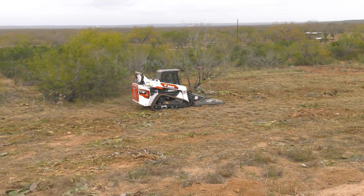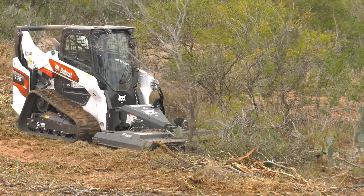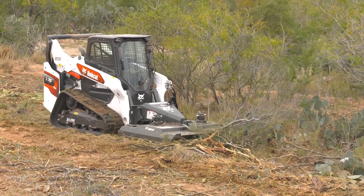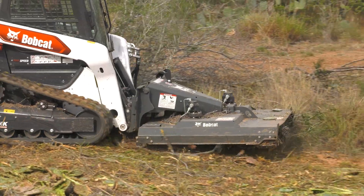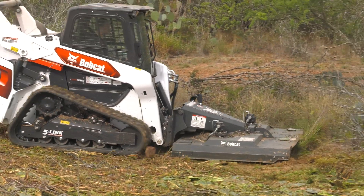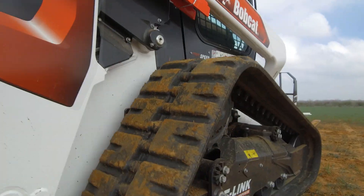The five-link torsion axles move independently with ground contours or debris on the job site. They smooth the bumps and vibrations you'd otherwise feel and hear inside the cab. You'll notice significantly better ride quality and you won't have to sacrifice work performance. The fifth link is why.